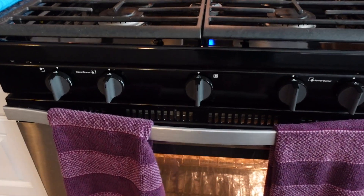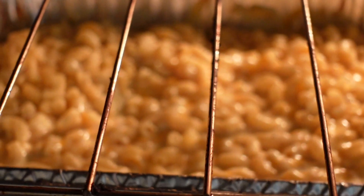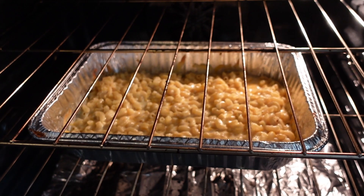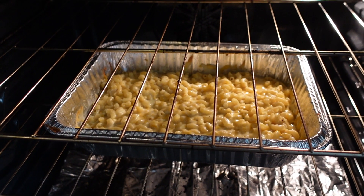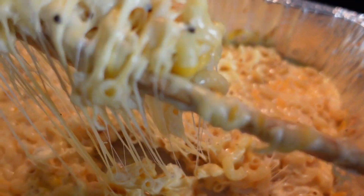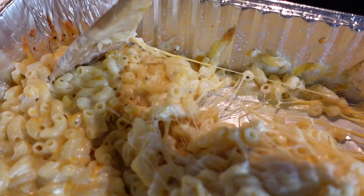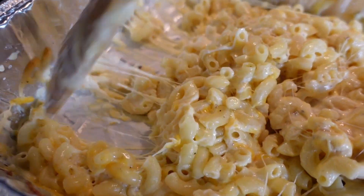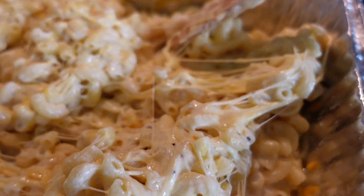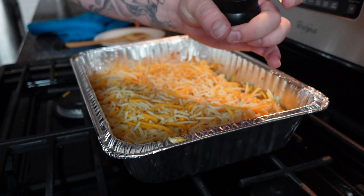It's been about another 18 minutes — let's take another peek. That looks delicious. We're going to pull it out, add some more cheese and pepper, and throw it back in for another 5 minutes. Oh my gosh — Crazy Pop, I think you're right, buddy. This looks amazing. We're going to add some more cheese, put some pepper on top, and put it back in for another 5 minutes.